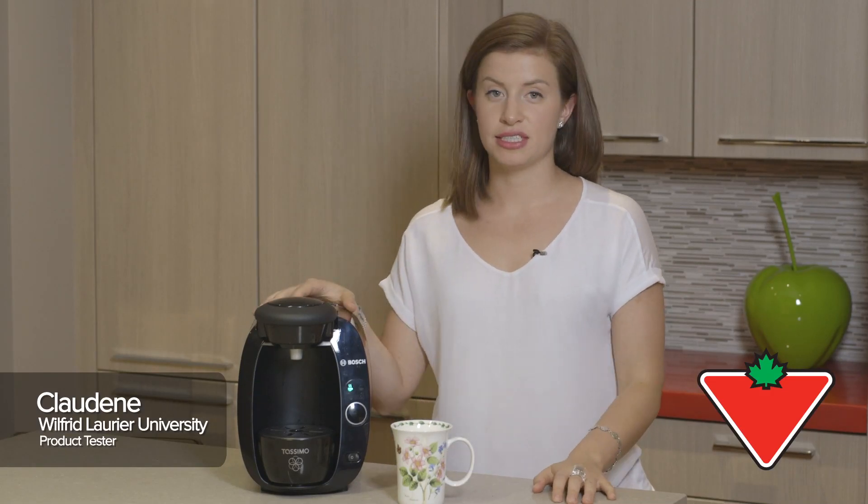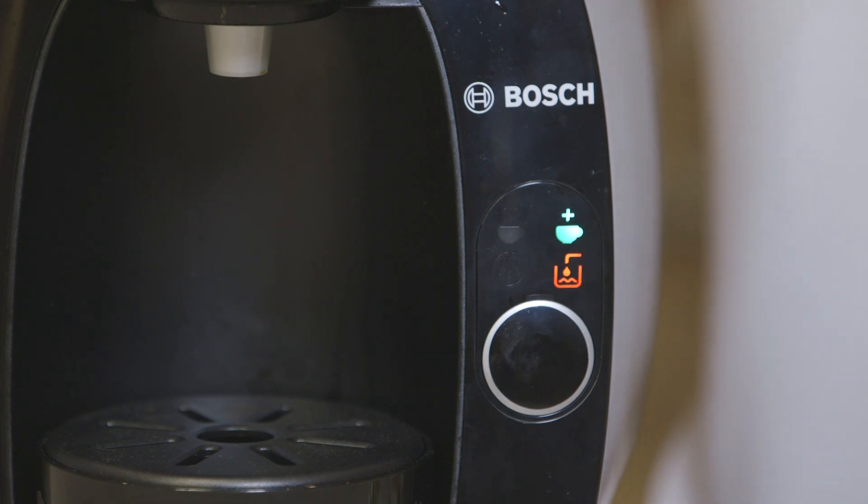Hi, my name is Claudine and today we're testing the TASIMO. As a student, the TASIMO makes life a whole lot easier. It's affordable, it's convenient, it's easy to use and it's extremely portable.